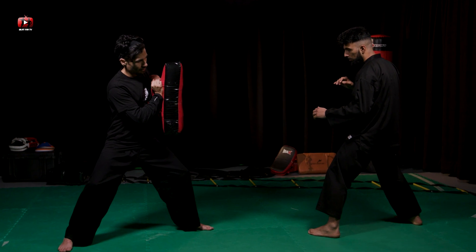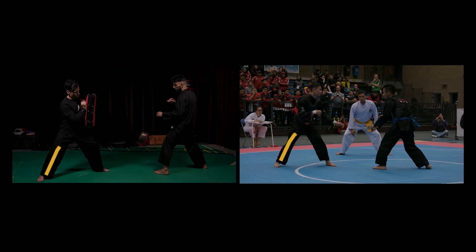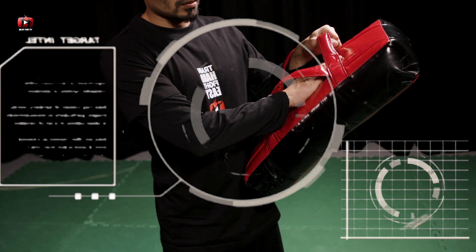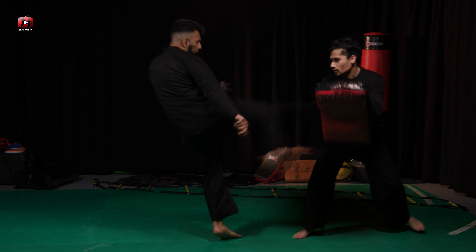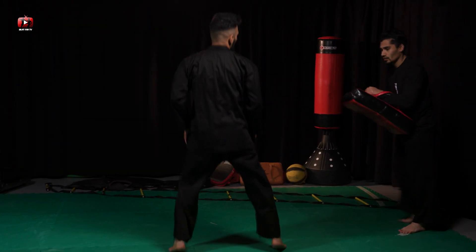Now let's break that down a little. The bag holder should make sure to stand in fight stance to make the drill as realistic as possible. This will help your partner calculate accurately the range of motion required to hit the bag. It sounds pretty obvious, but here are a few things you should try and remember when holding a bag for your training partner.